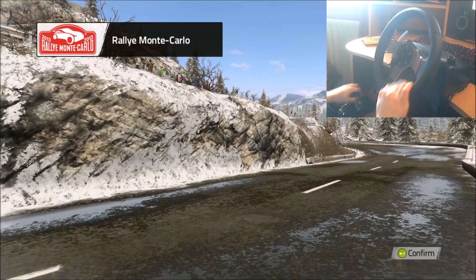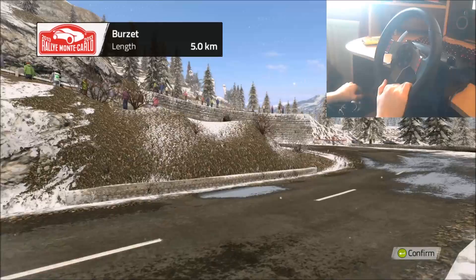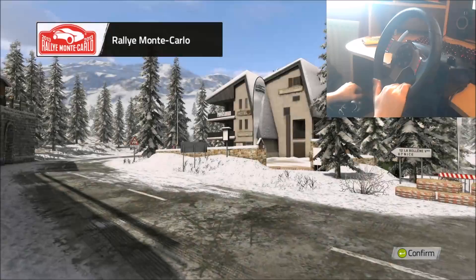The Rally Monte Carlo is a firm fixture on the World Rally Championship calendar. Here drivers have a chance to show off their car control skills on torturous icy mountain tracks that always guarantee a spectacular rally of the highest order.